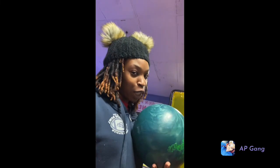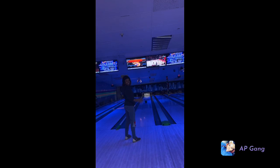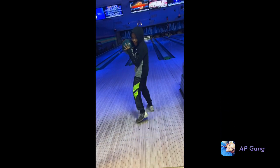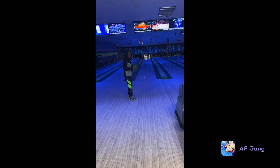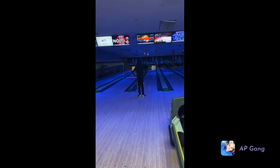Ready? Yep, you've got to change your shoes and stuff. All right y'all, I'm about to go. I'm going to record her. I'm ready. My mom is going out. Nice. That hurt.